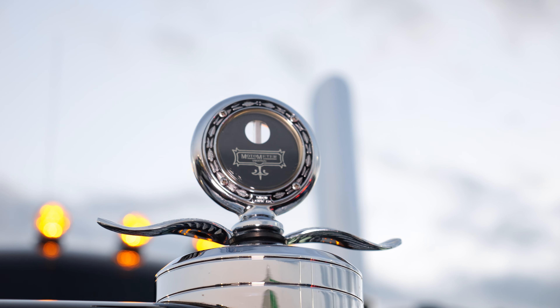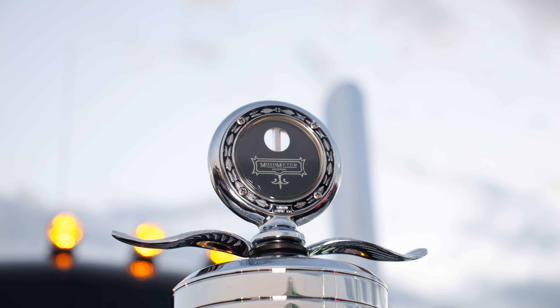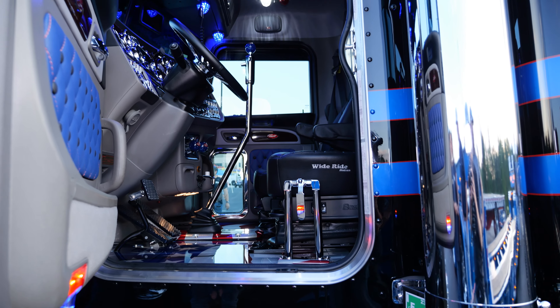The hood ornament — it's like an old Model T Ford. The second truck I bought, I bought that same hood ornament and that's why I run it on all of them. I just like it. Something different.